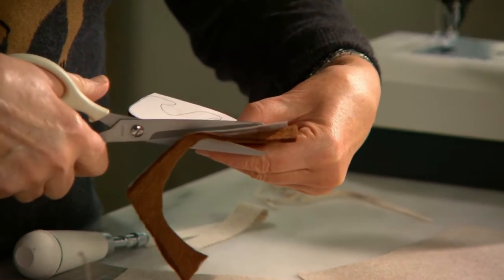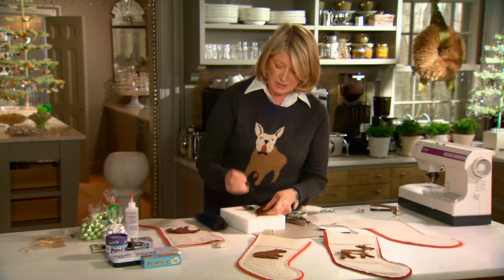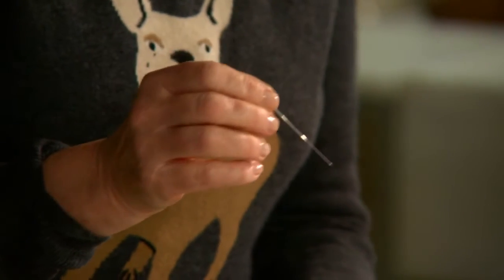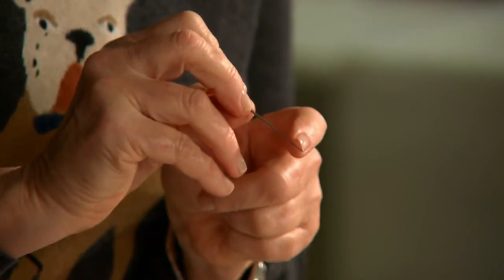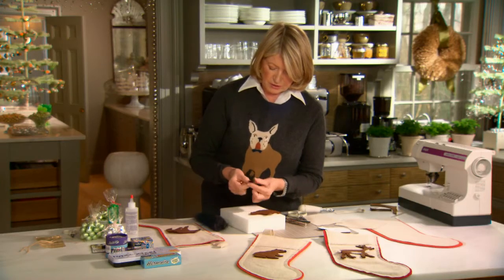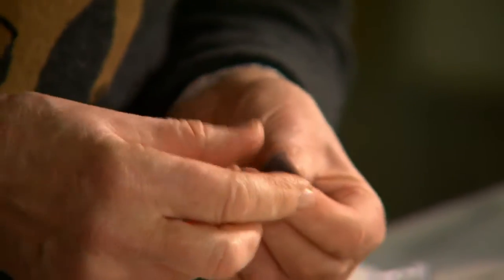Once you get the entire bear cut out, place it on a piece of styrofoam like this — you'll need a felting needle. These are available at sewing notion stores and also at craft stores. This needle has lots of little barbs along the sharp point which push the wool right down into the felt.